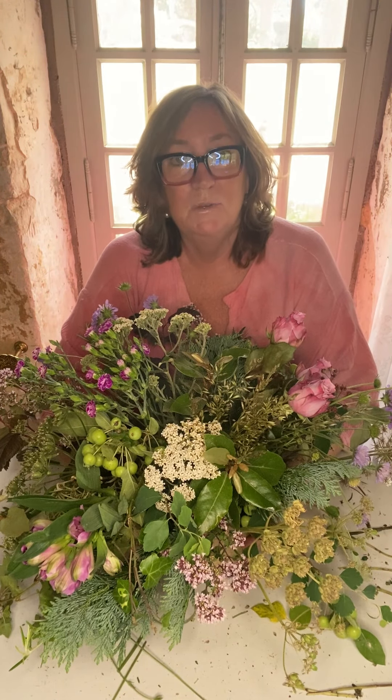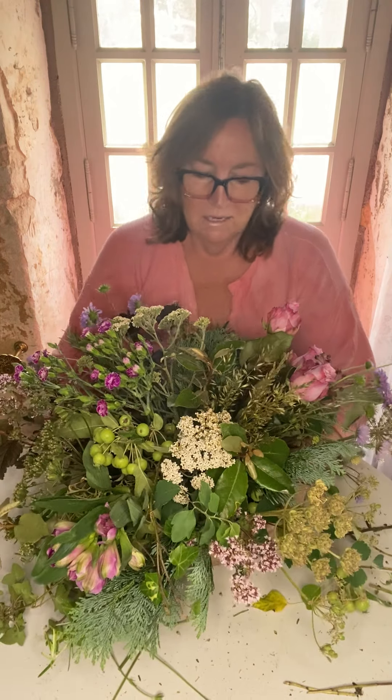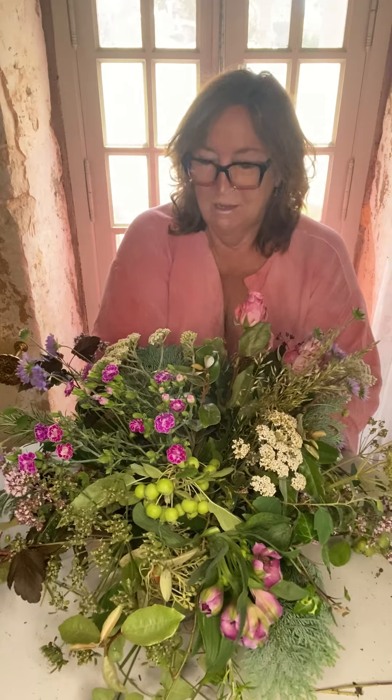That's all the flowers I'm going to put into this arrangement, because we're going to do a little bit of embellishment in the next video, which will make it much more interesting to look at - even though it's beautiful as it is. I hope you enjoyed this video, and thank you for your feedback from the last one. It's really nice to know that you're there - and remember, any questions, please ask away.